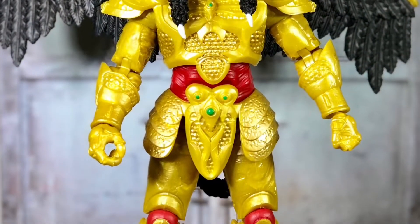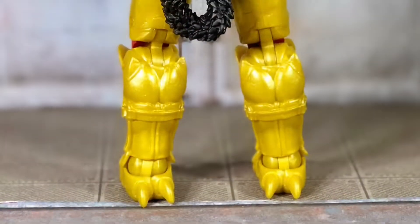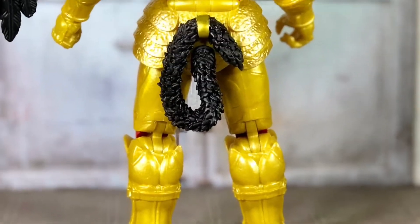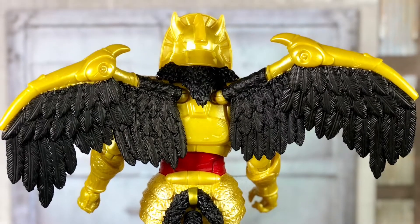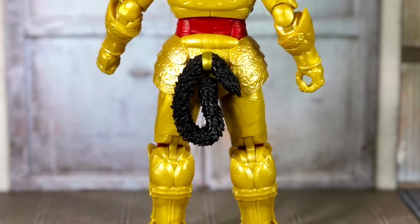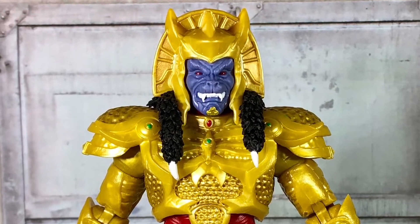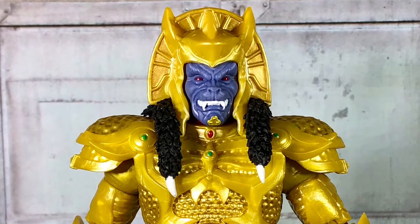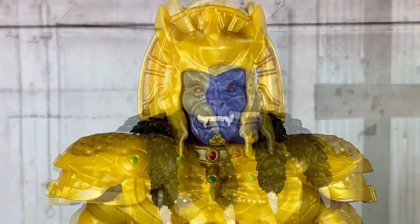At first glance, Goldar does look great, but I do think the colors are a little bit off. The overall sculpt and detail looks really good, including the wings, but they are a little loose and tend to fall or lean one direction or the other, so for now I'm going to take them out while we look at the rest of the figure. I do think the blue of Goldar's face should have been a little bit darker — almost like a blue-black with the highlights being blue, not the solid blue like it is.